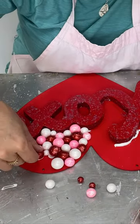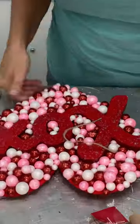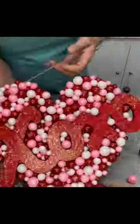They looked like small little gumballs, so it gave it a super fun look. I put the string back on, and then it was ready to hang.